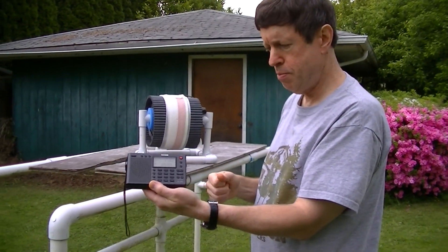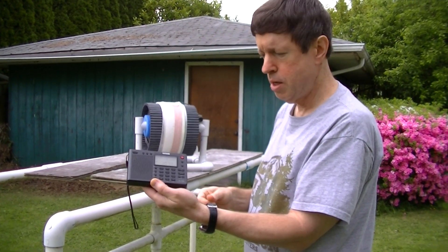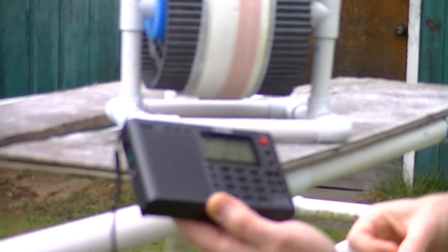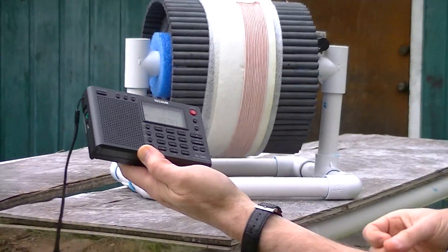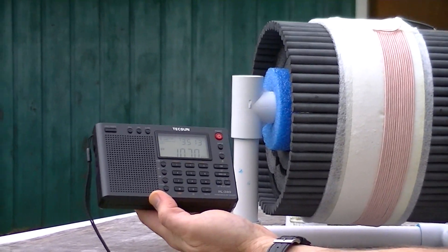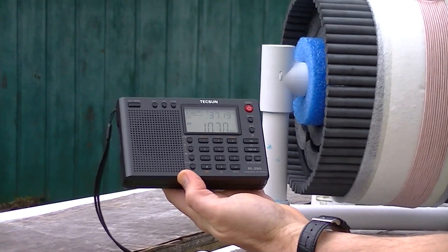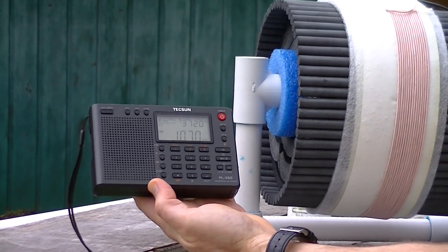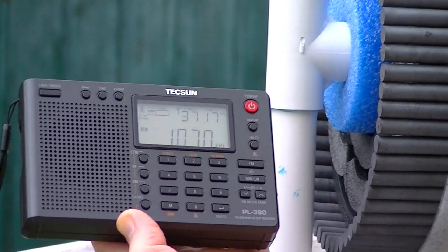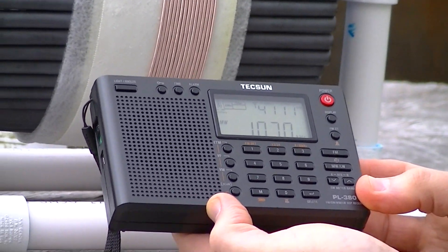I have my barefoot Tecsun PL380 now, which shows no reading at all on the CFAX station. But as I move it toward the 8-inch FSL, you can see I have strong inductive coupling off to the side of the 8-inch FSL, and I also get strong inductive coupling here in front of the 8-inch FSL.